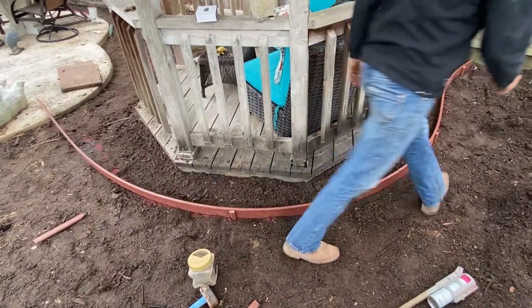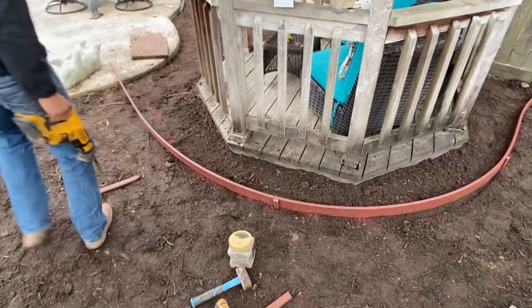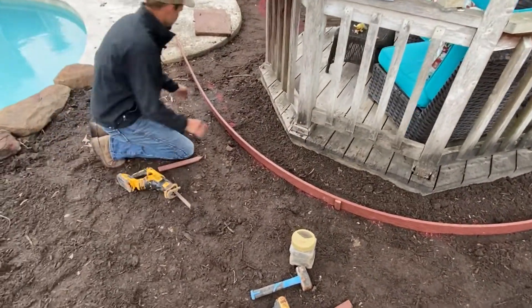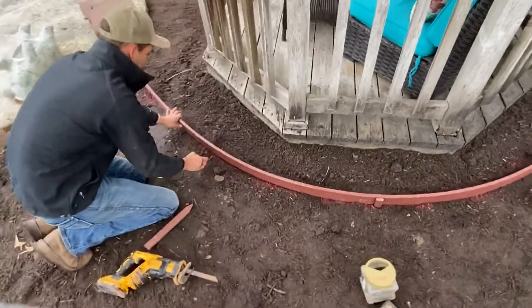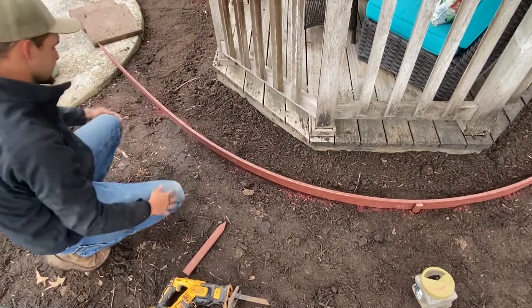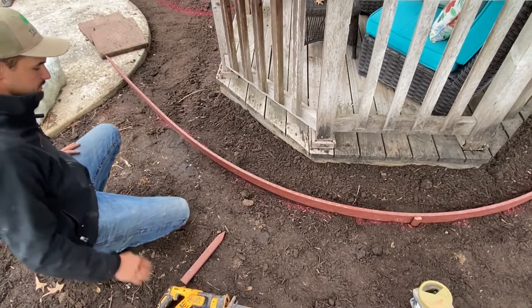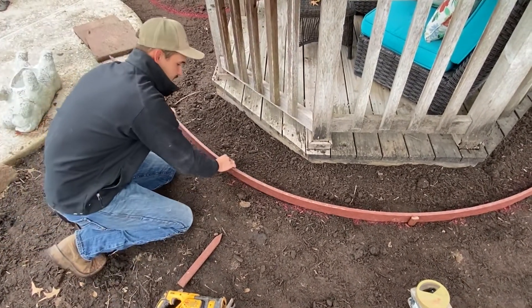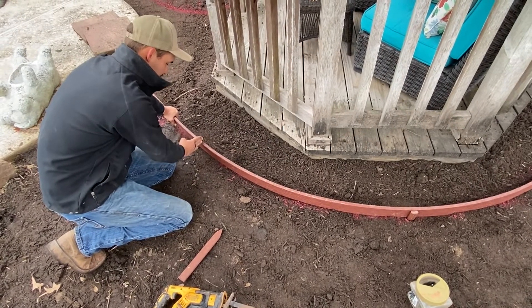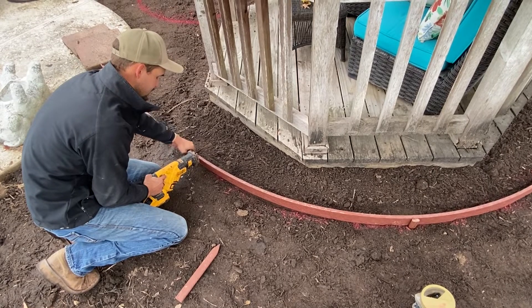The next part — we're actually going to stop the bender board right about here, maybe about over here. That way we're not blocking the water, because the water kind of drains this direction. I'll make sure it's got the right shape it needs, decide where I want to cut it, and just use the sawzall to cut it.